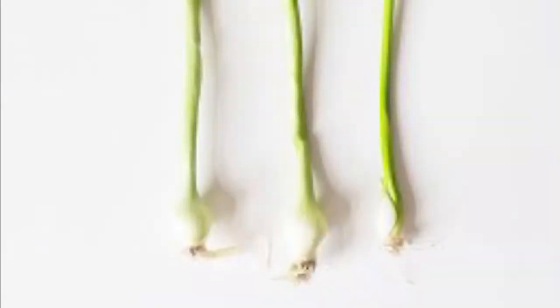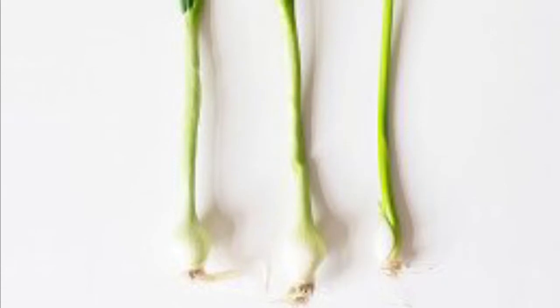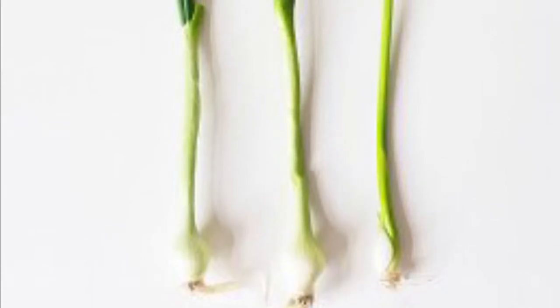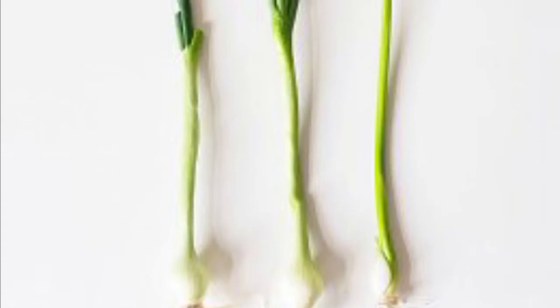Hi guys, welcome to the Fulcrum Kitchen. Here's some ideas for the humble spring onion. Spring onions are delicious either cold or cooked, but like with any vegetable or fruit, you must make sure you wash them thoroughly.